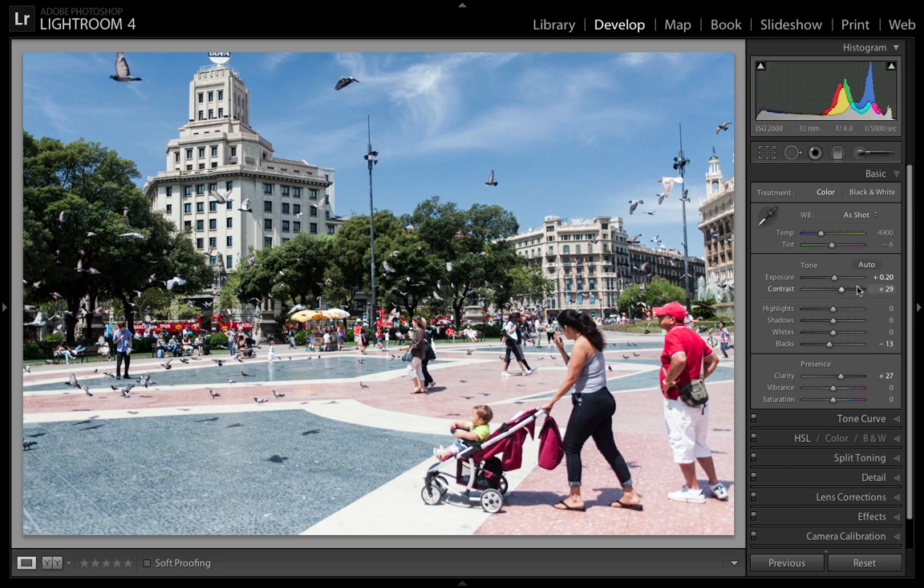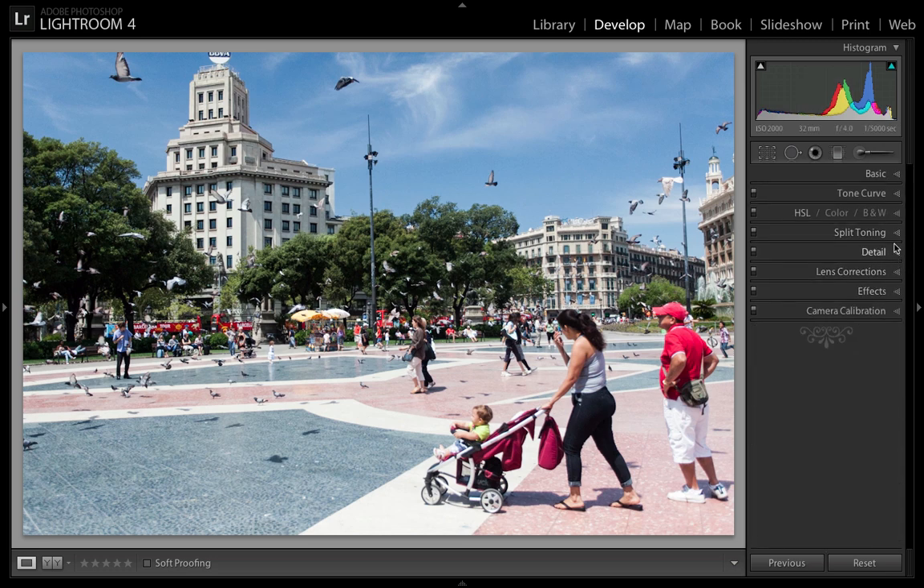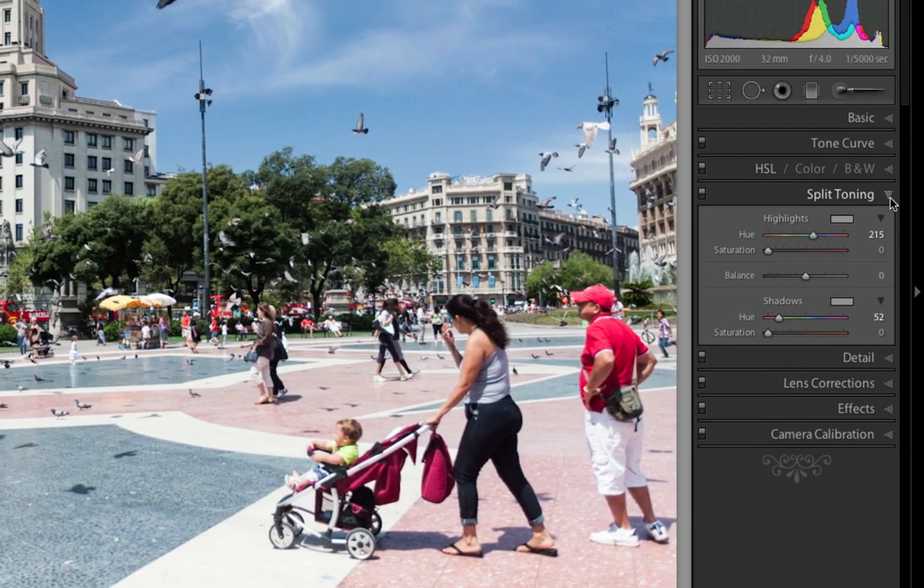I've already made a few adjustments to it — I've changed the exposure a bit, the contrast, the blacks a bit, and the clarity just a little bit. So now that I've done that, I'm going to go to the split toning tab. What split toning does is it gives you a hue of a color to go over your highlights and then another one to go over your shadows, and then you can change the saturation of those colors depending on how intense you want them.